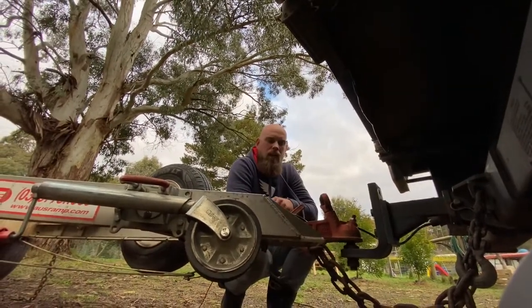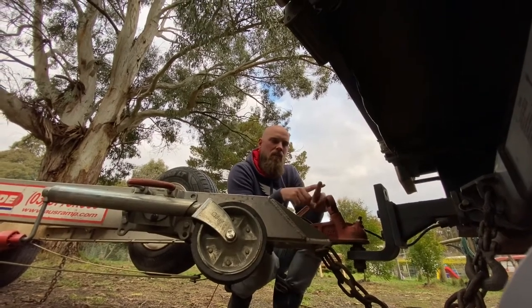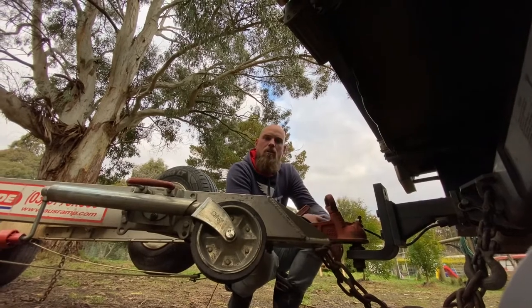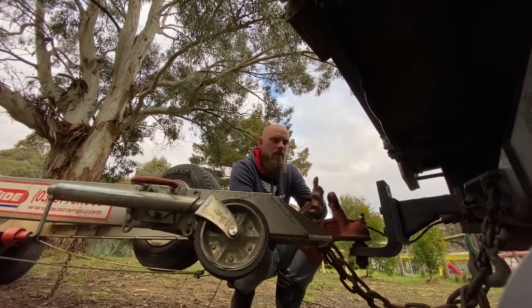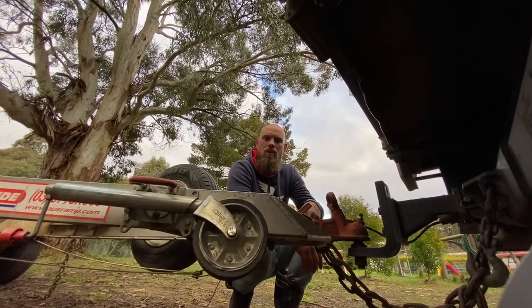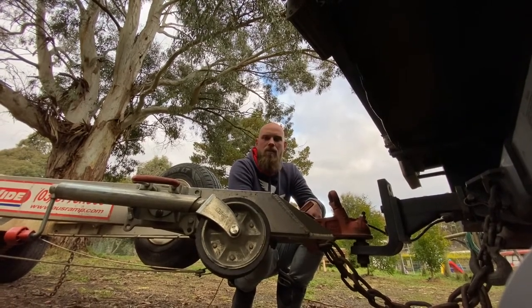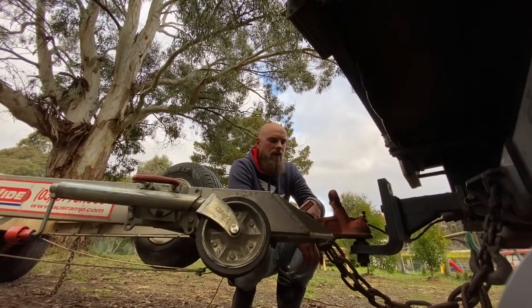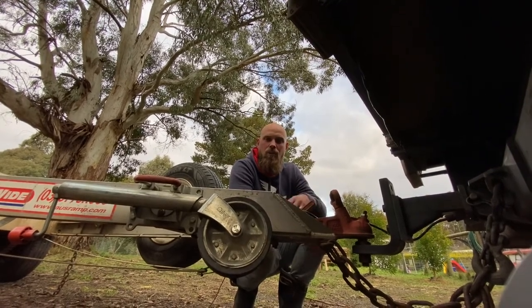I know this was a quick video. I just wanted to run through those few little points, like crossing the chains over and how I use the hooks instead of the shackle, which makes it a lot quicker. You can see how quick and easy it is to hook up the trailer once you get a bit of a rhythm going and know exactly what you're doing. Practice makes perfect. Give it a go at home. If you've got any questions, let us know in the comments section. Thanks for watching. See ya.